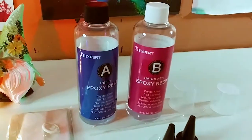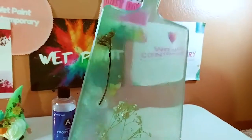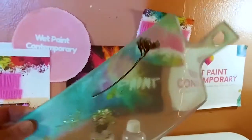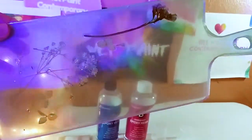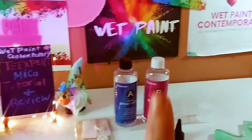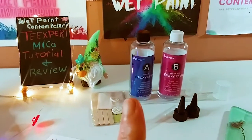I made this gorgeous tray or cutting board with beautiful dried flowers using their pigments and resin, and I think it really came out beautifully. I went very light on the resin so you can really see it.